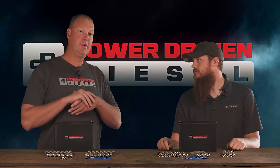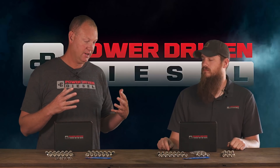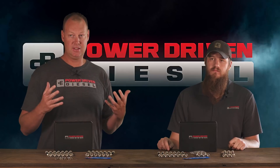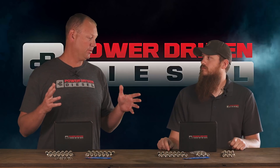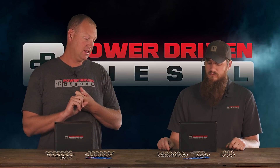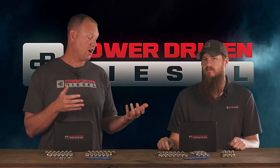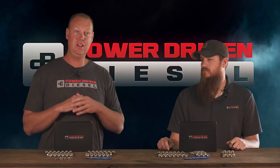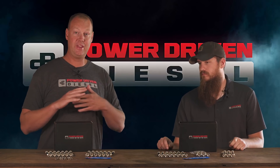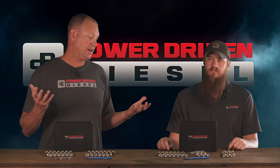We did a bunch of testing on this, just like we did with those head studs. We built a head stud tester to test some import head studs — and they were just junk. We still had that setup, so we tested the IFG head studs on that. Then I sent Tony out to test these bolts — how they compare to a stock bolt, how they compare to an ARP 2000, the ARP 425. Let's get some test data out there.